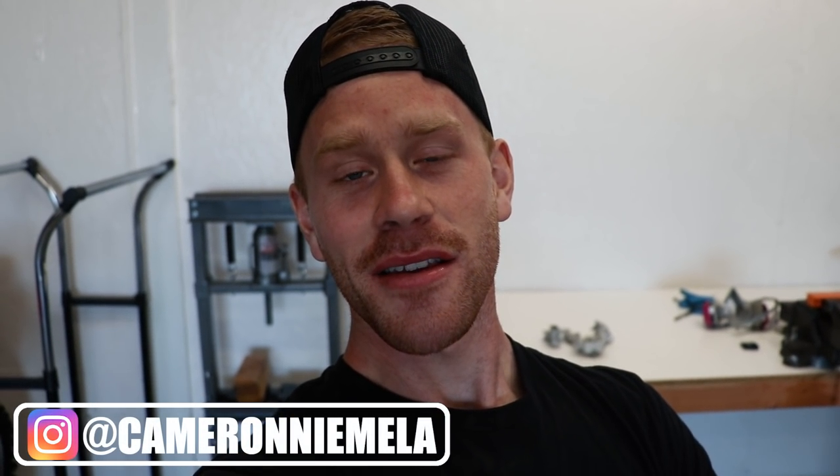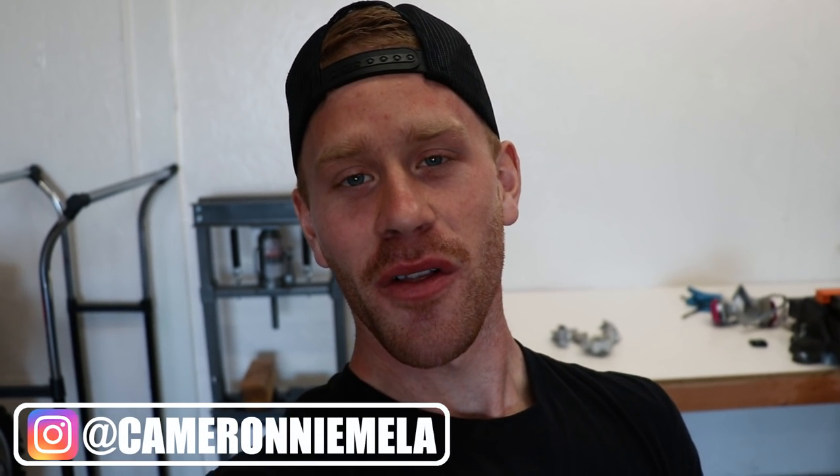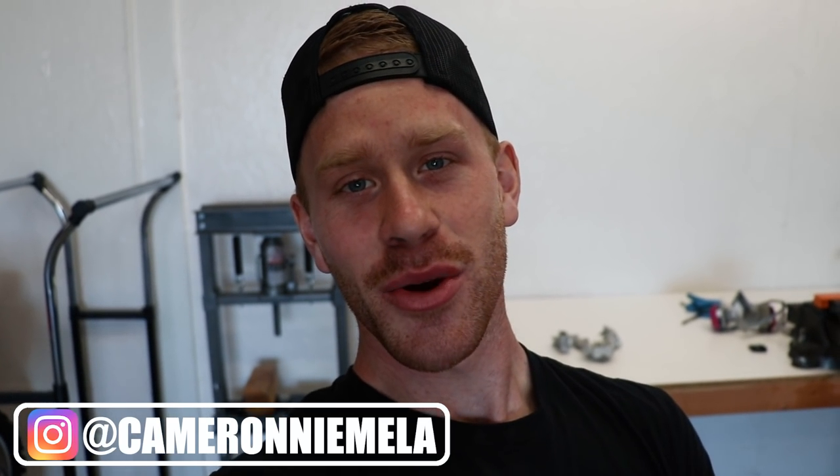All right, what is up guys? I have been looking forward to shooting this video for a long time, so let's jump right into it.